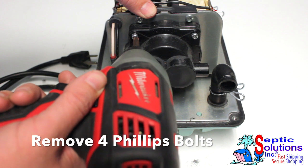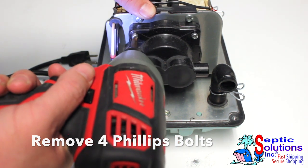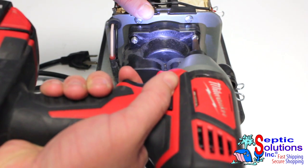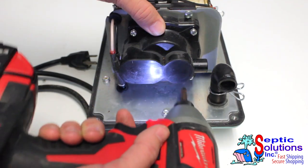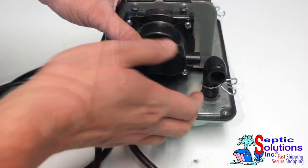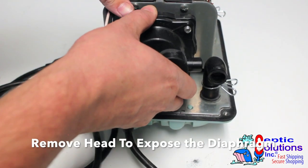Using a cordless drill or Phillips screwdriver, remove the four bolts holding the chamber block heads onto the pump housing. Pull off the chamber block head to expose the diaphragm.